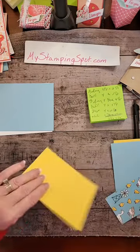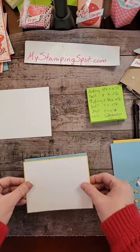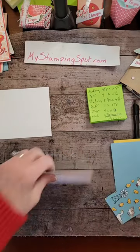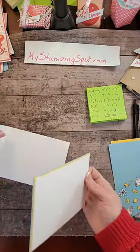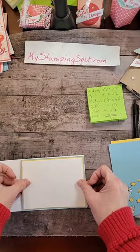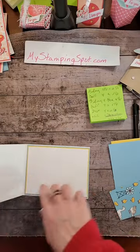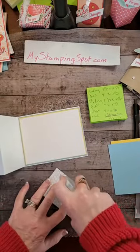I'm layering the white on the Daffodil Delight. And I'm going to layer the Daffodil Delight on the Balmy Blue. This is going to be a heavy card — this is not good with the postage rate going up. And then this is going to go on the inside of our card base. I kind of wish I had waited to adhere that white piece because I would like to stamp a little something in here. Let's do the DSP.